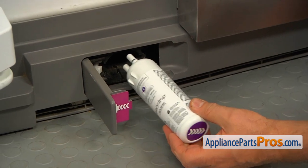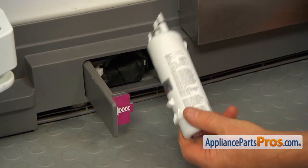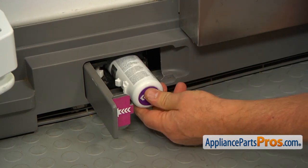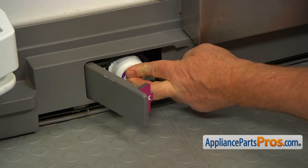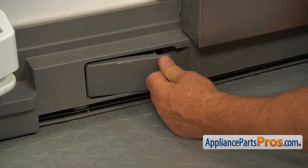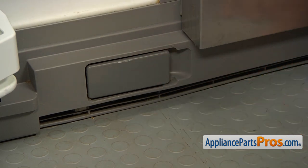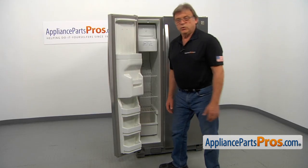Now I'm going to install the new filter. It goes in this way. Push it in. The door starts closing and then just push in the filter door until it closes. Now we can close the freezer door.